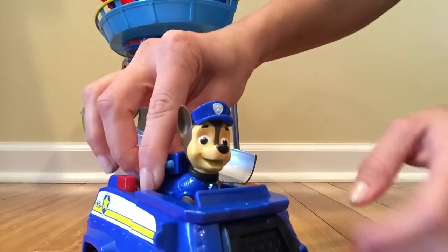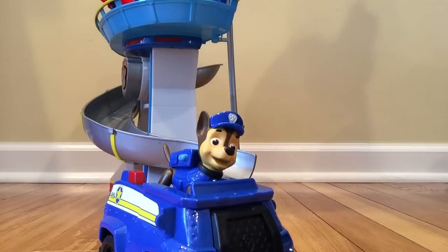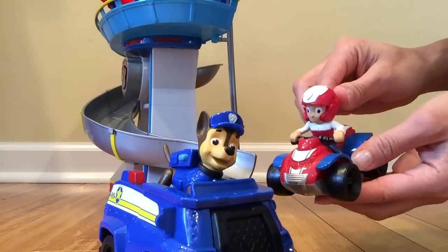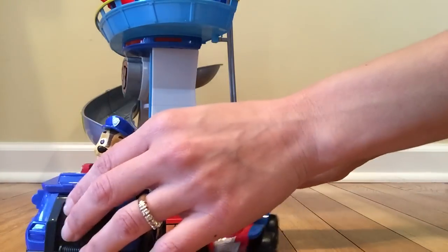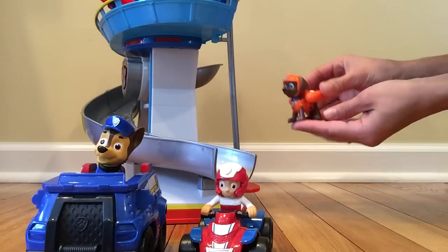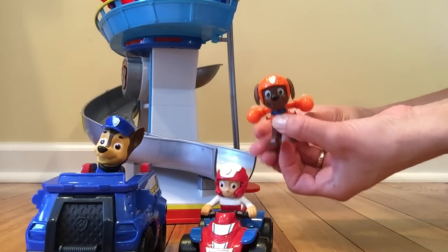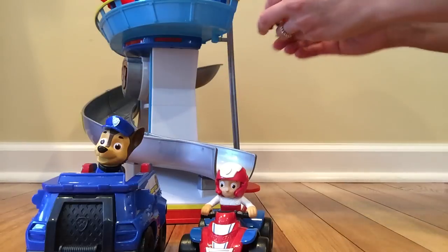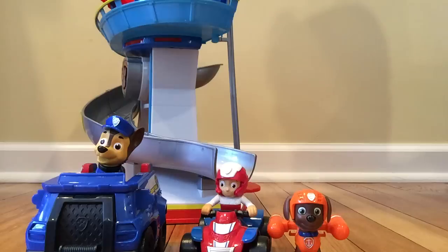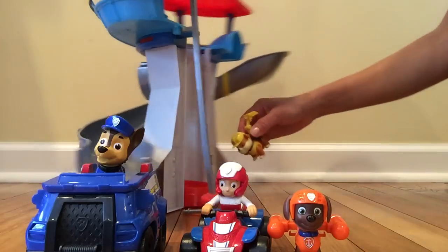But wait a minute, we have more friends to join in this adventure! Who's going to join us? Paw Patrol racer — Ryder! There's also Zuma, flying our way to join this awesome adventure. And who's going up this elevator? Who's going up this elevator?